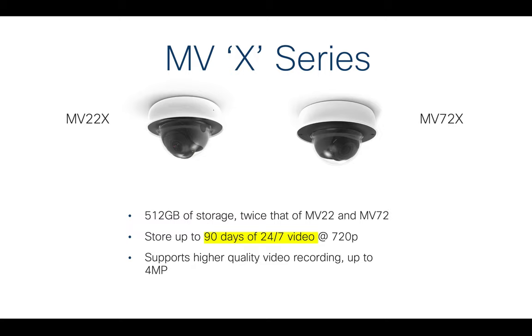First off, there are two new cameras — the MVX series. They're very similar to the MV22 and MV72, but the big thing is they have 512 gigabytes of storage, which is twice the previous amount. They can store up to 90 days on the camera itself without needing anything external. The amount of storage really fits that window where people are looking for three months of storage — and that's continuous video, which is a lot.